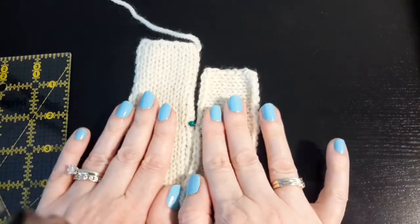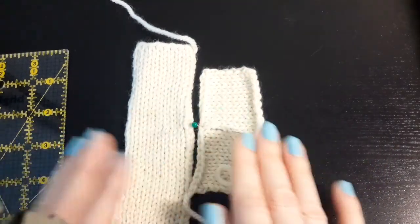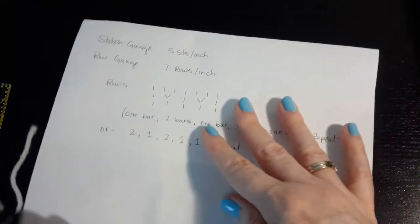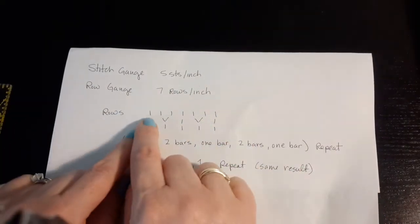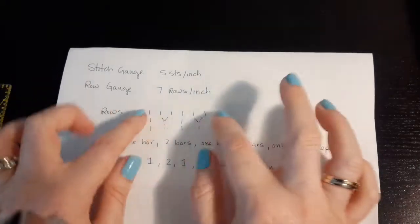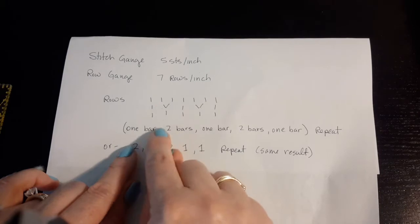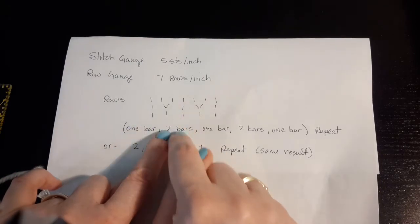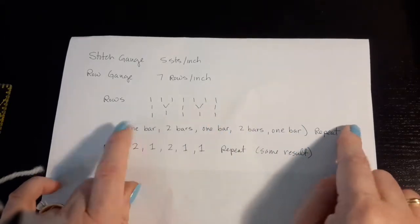Then you need to determine your ratio. My ratio is five stitches to seven rows. I like to visualize, so I kind of map it out. I have five stitches per inch and seven rows per inch, so for every seven rows, I need to be seaming five stitches. I could do one bar per stitch, then two bars — that would be two rows — then one bar, then two bars again — two rows — then one bar. That would be my repeat.